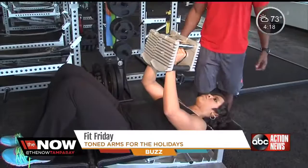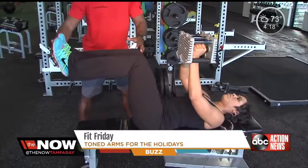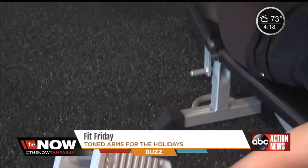The first exercise we're going to do is called the core fly. It's a primary exercise for the chest and a secondary exercise for the core. You lay back and get the weights positioned like you're hugging a tree. Your knees are going to be up at a 90-degree angle. As you pull out, you extend your legs and press through your heels, then come back. You want to stay in that 10 to 12 rep range.